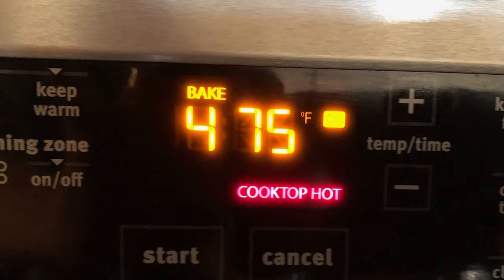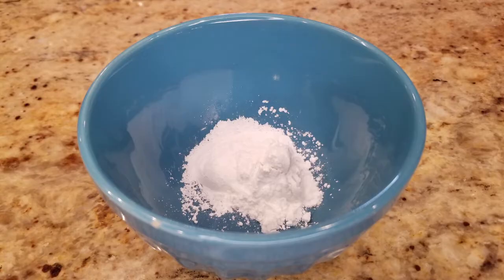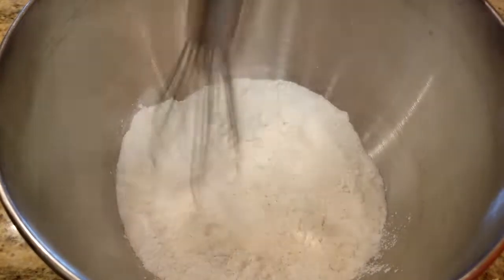The first thing you're going to want to do is preheat your oven to 475. Go ahead and mix the dry ingredients with two cups of the flour, one tablespoon of baking powder, a half a teaspoon of salt, and three tablespoons of sugar. You could stir that up with a whisk.